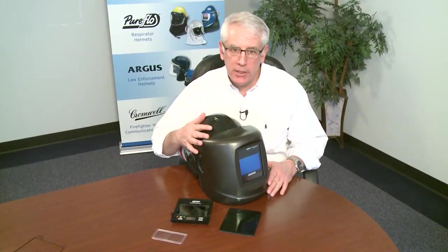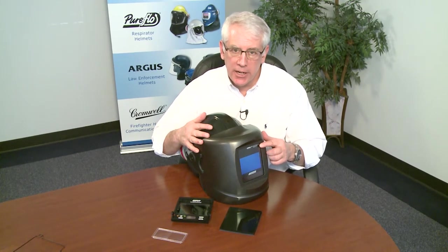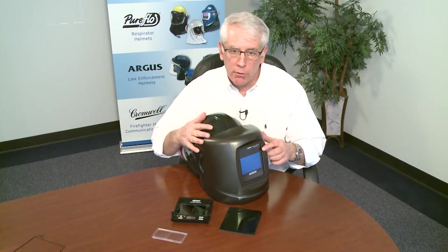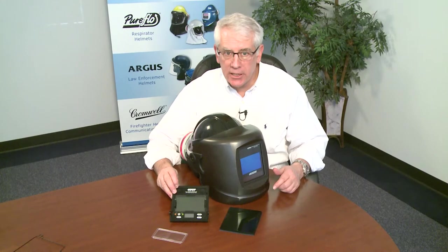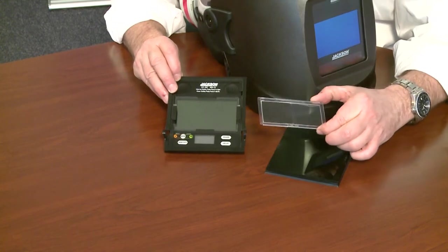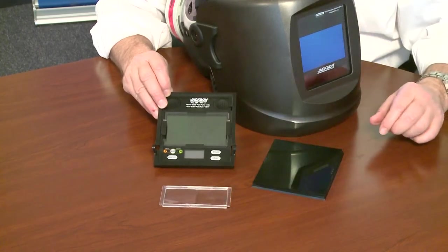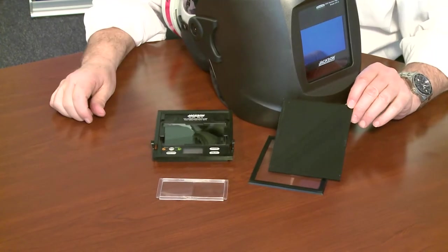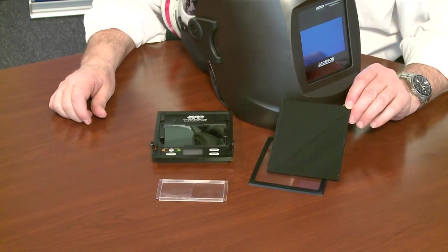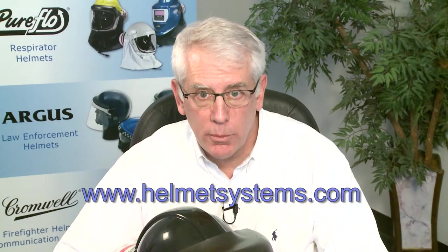To summarize, we offer three lenses for our PureWeld respirators. The top of the line Jackson Next Gen adjusts from shades 9 to 13, features shade 5 for oxy-acetylene welding and cutting, and has a grind mode. We offer the Jackson Insight, which is more price effective, adjusts from shades 9 through 13, but does not have shade 5. Both the Next Gen and Insight support magnifying lenses. Last and most cost effective is our standard green polycarbonate lens, supplied in shade 10 but readily available in any shade from your local welding supply house. Thanks for wearing PureFlow respirators — we appreciate your business.